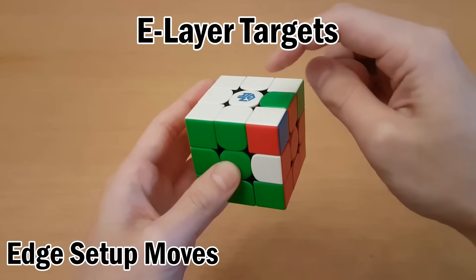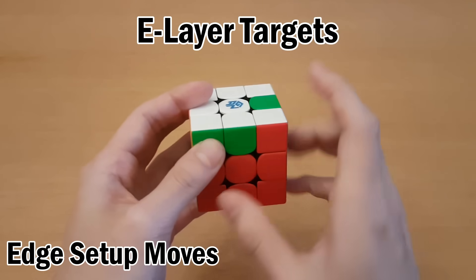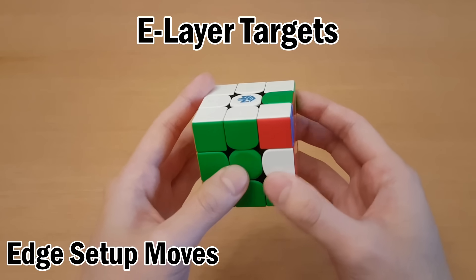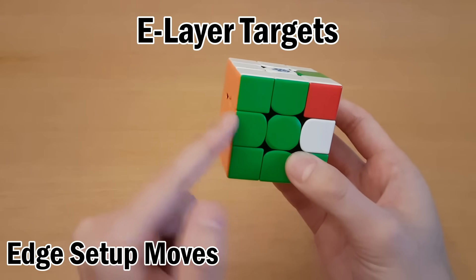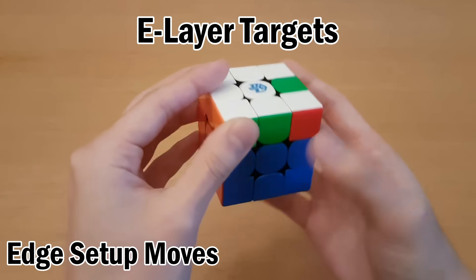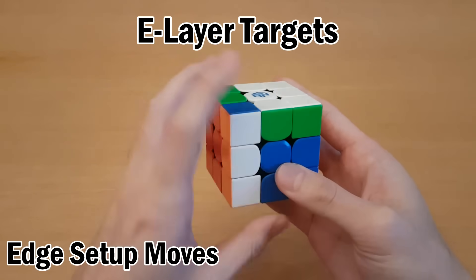Now this one's actually different — this is red-green again but it's the green on the buffer, which means I need this spot up to the top. If I did it the same way it would actually end up in the wrong place, which means I need to do it a different way. In this case if I can't do it here I'll do it here instead. So move this one over to here and then now I can move it up, swap, and undo.